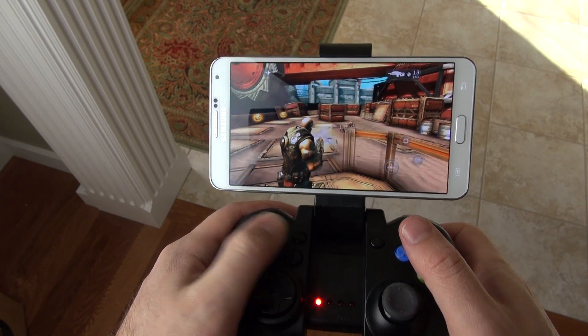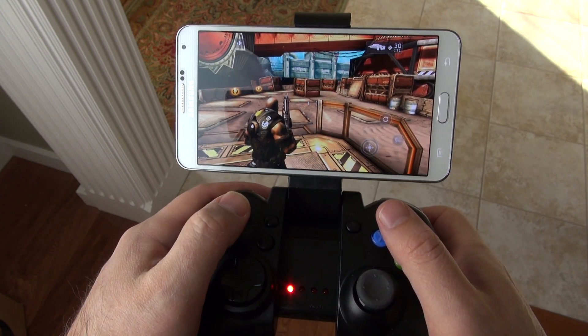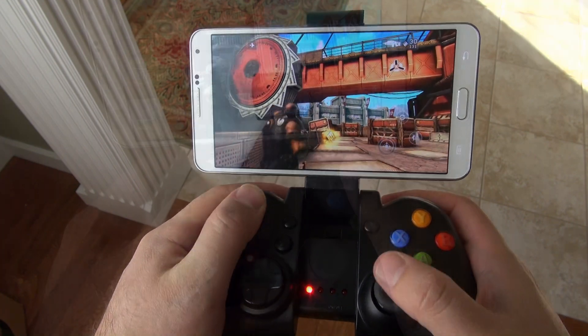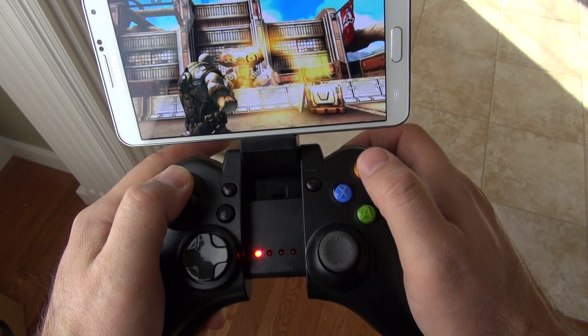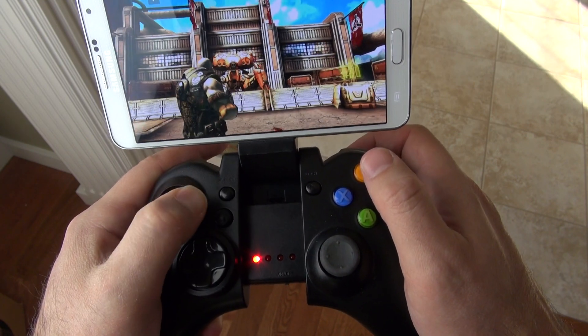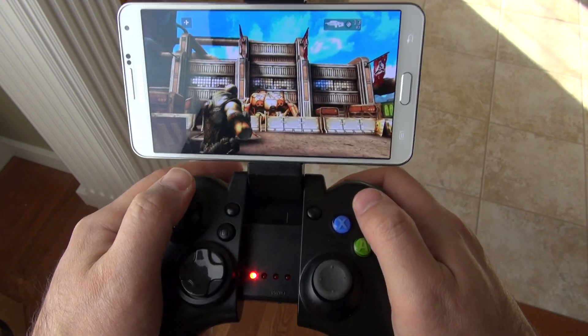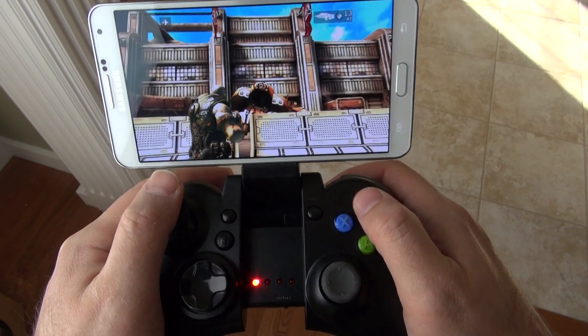Some games like Shadowgun work really well with this controller right out of the box — connect it up and I'm playing Shadowgun with no extra software. But other games like Asphalt 8, I needed to install third-party software for the controller to fully work, and I'll show you all that in just a minute. We're also going to want to update the firmware on the controller, and I'll show you how to do that as well.